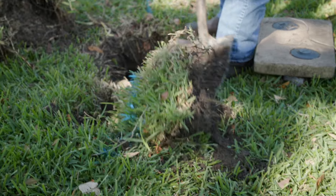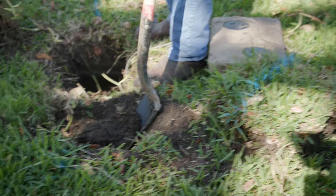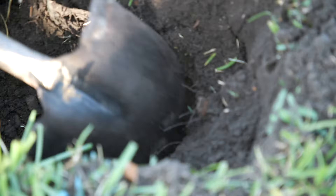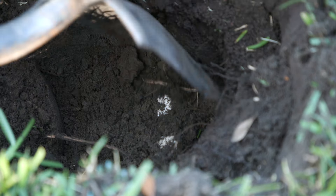We also dug away from the meter box into the yard, following the pipe toward the house, being very careful not to damage the water service pipe about a foot down. After our test with the magnet and penny, no lead was found — just PVC piping — which made our homeowner very happy.